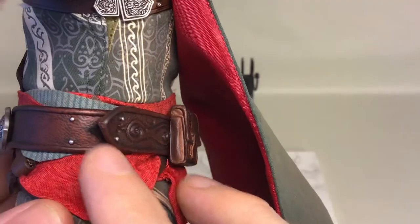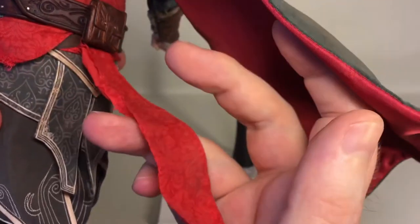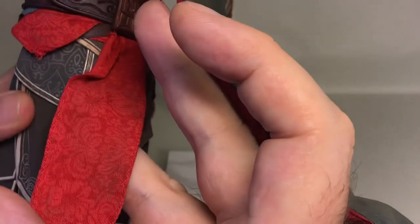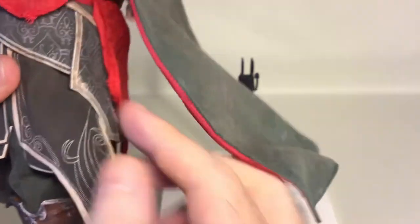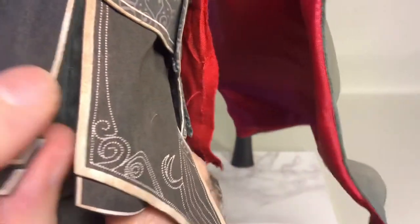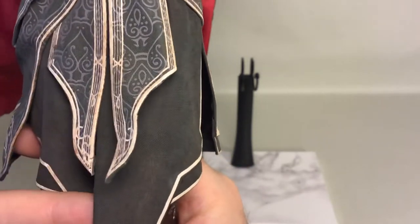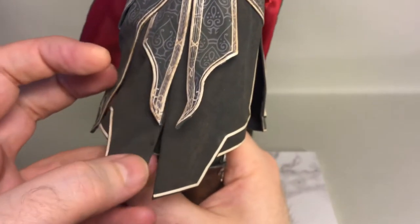There's the red sash piece coming out the back with a really nice pattern on it. More pieces with beautiful patterns. These pieces are wired — there's a wire going down on this side and a wire in front on the pieces underneath both of them — so they can be posed.